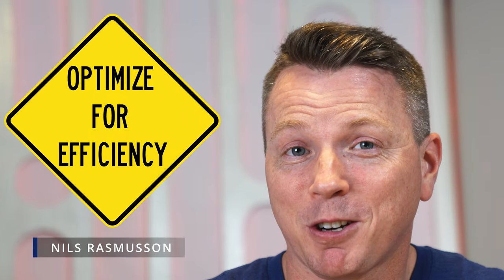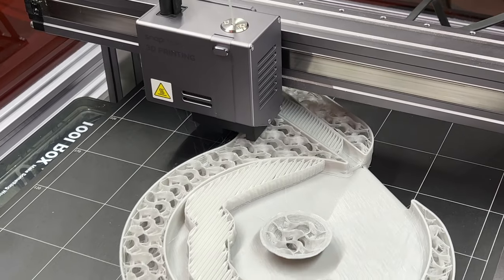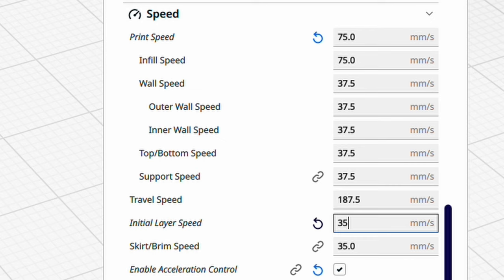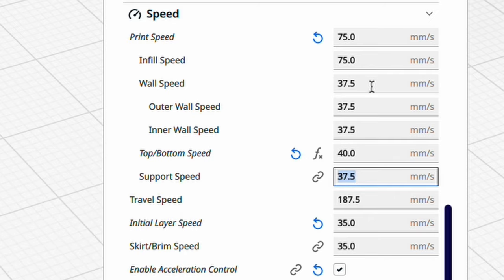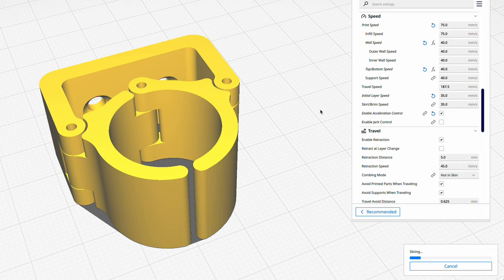Our next tip is to optimize your efficiency through your settings. 3D printing takes a long time — there's a lot that goes into it and a lot of waiting involved. So make some minor adjustments, particularly to the speed that you print things at, to make sure it's printing as quickly as your machine can handle. If your printer is rated for up to 100 millimeters per second, see how fast you can actually get it to work and still have a good looking print. A lot of times we don't need things to be absolutely perfect — we just need something to be successful and do what it needs to do, but we can do that faster by increasing speed and watching our infill and different settings. Look for ways to optimize for the most efficient print, making the most of your time.